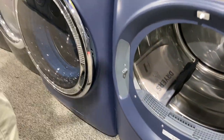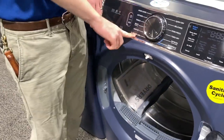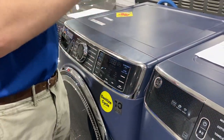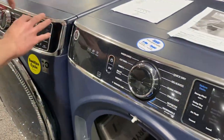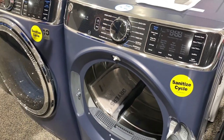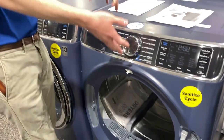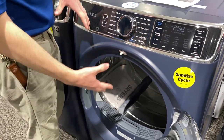Another really awesome thing is it does have Washer Link, which works with the washing machine where you can put it on a cycle and set everything you need — like low heat, the soil level, and all the spin cycle stuff — and it will transfer it over to the dryer and give you the ideal matching cycle.